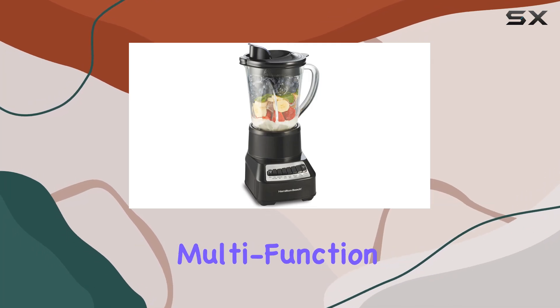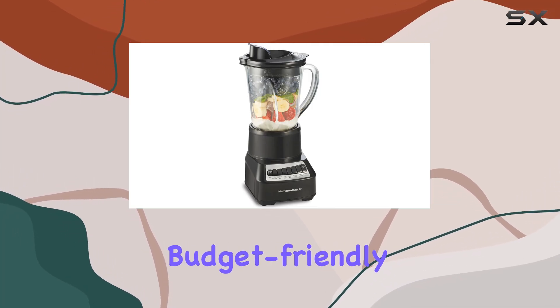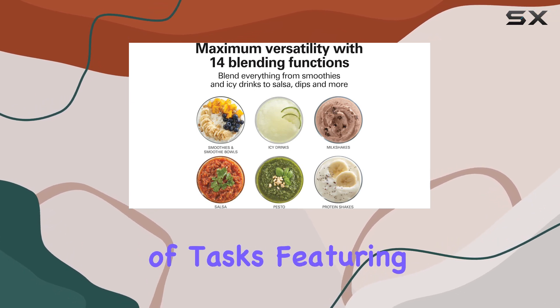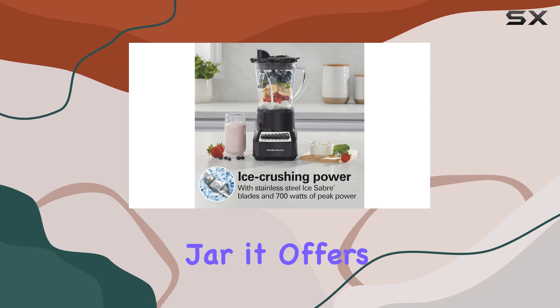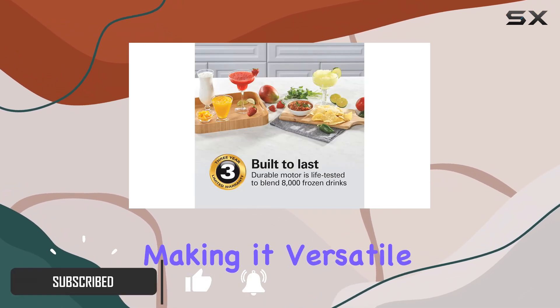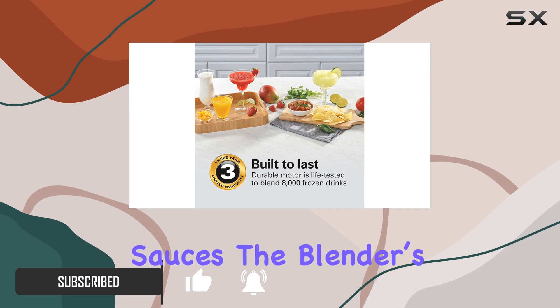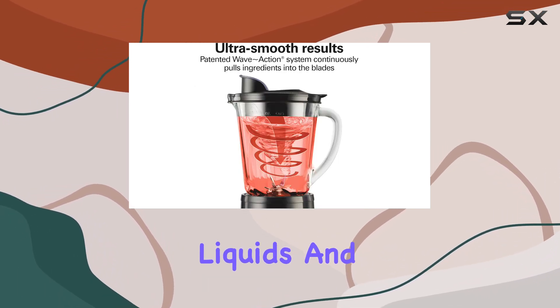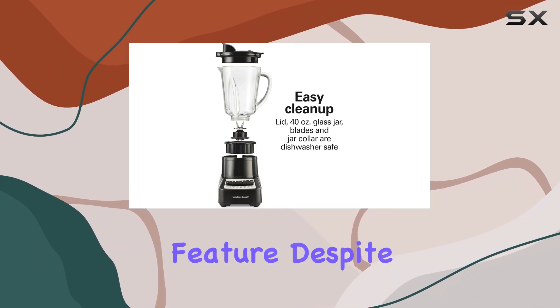The Hamilton Beach Wave Crusher Multi-Function Blender is a budget-friendly option that delivers decent performance across a range of tasks. Featuring a 40-ounce glass jar, it offers a sturdy feel and allows for hot blending, making it versatile for soups and sauces. The blender's two-part lid is designed to handle hot liquids and lets you add ingredients mid-blend, which is a convenient feature.